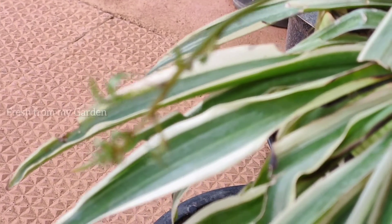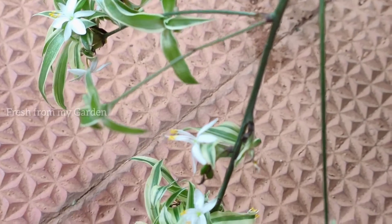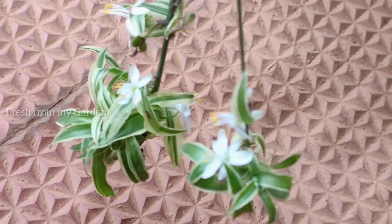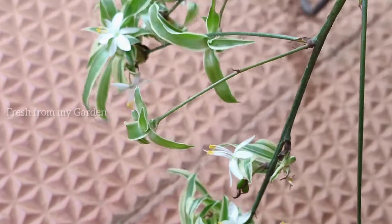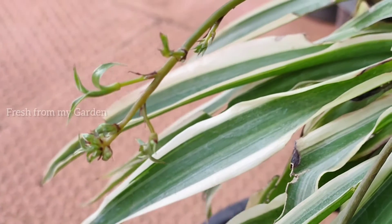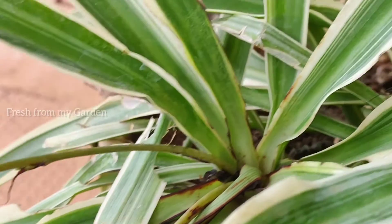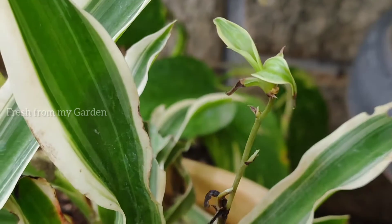Once these flowers are done blooming, they start to produce small tiny pups or small plants that we can propagate and transfer into containers. At the end of these stalks you can see flowers and also tiny little spider plants. Once they grow a little bigger they start to develop roots, and there are two ways in which you can propagate these.